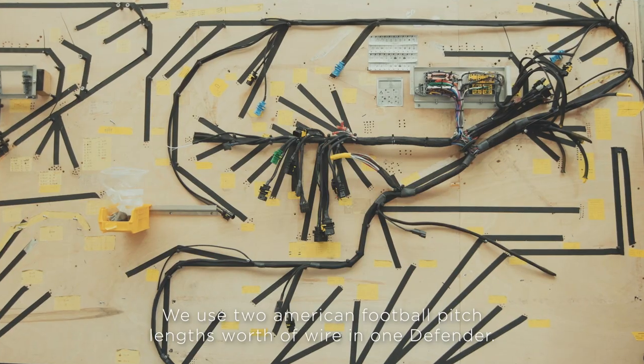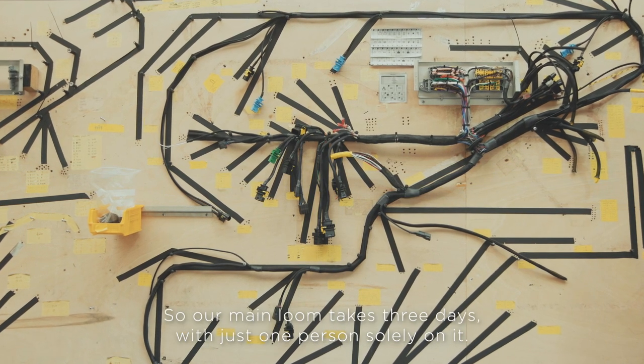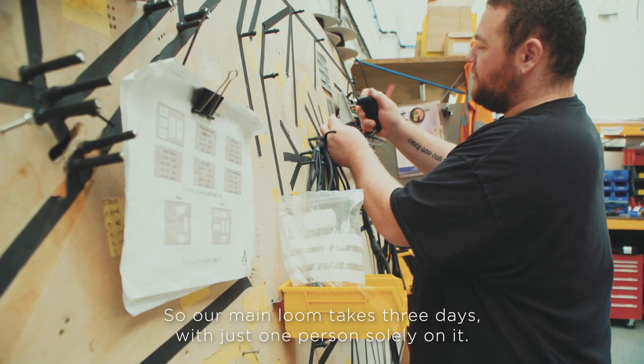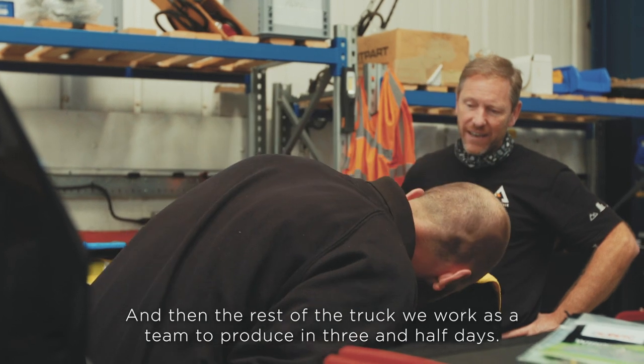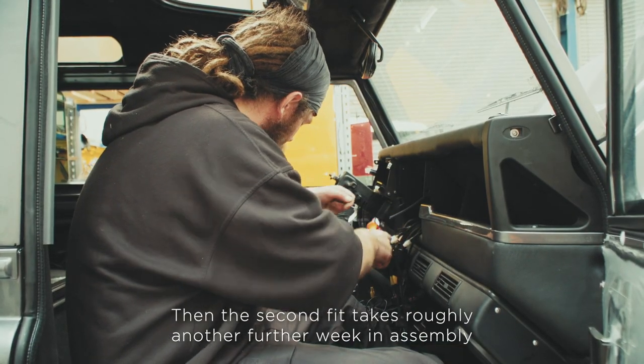We use two American football pitch lengths worth of wire in one Defender. Our main loom takes three days, one person just solidly on it, and then the rest of the truck we work as a team to produce it in three and a half days. Then at the second fit, it takes roughly another week in the assembly.